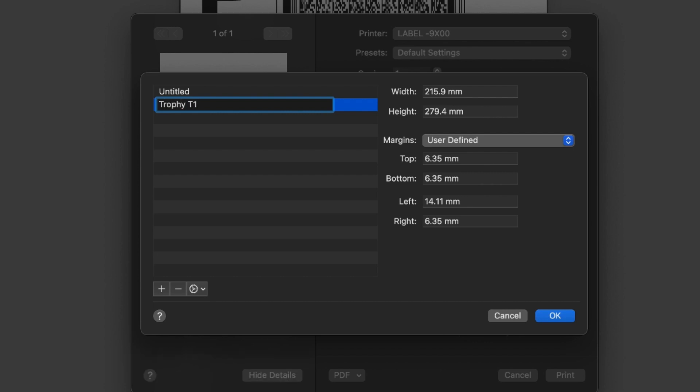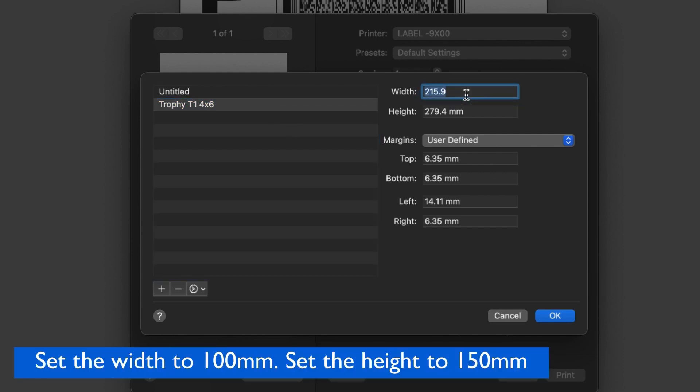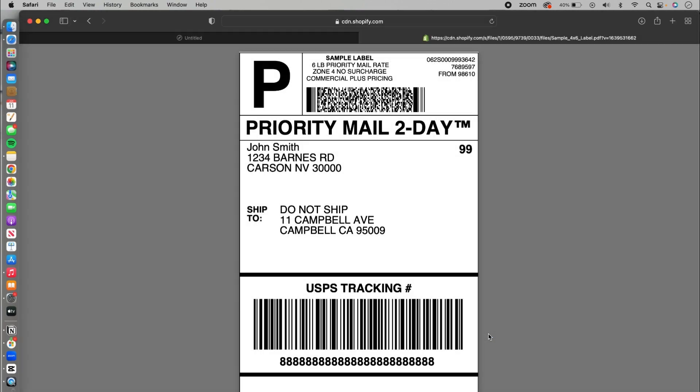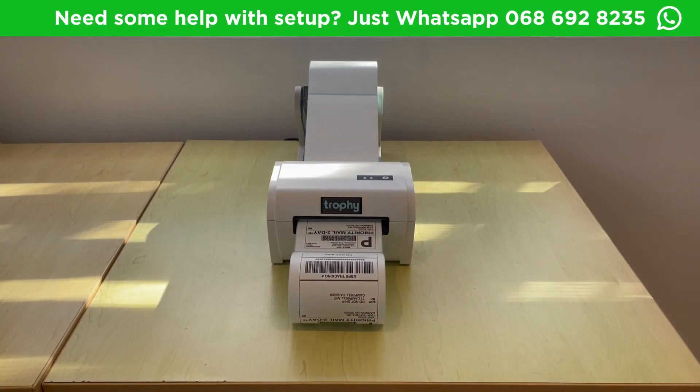In Manage Custom Sizes, click the plus button at the bottom left and rename this to Trophy 4x6. Set the width to 100mm and the height to 150mm. You can now press OK. Make sure your Trophy is selected, and now we are ready to print. Once that's all in order, go ahead and click Print.